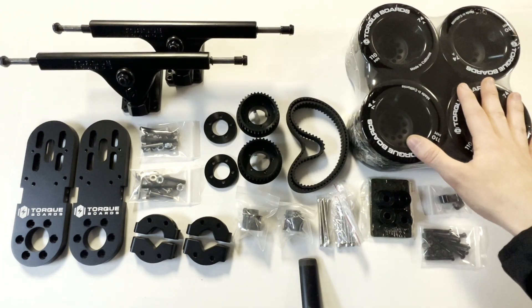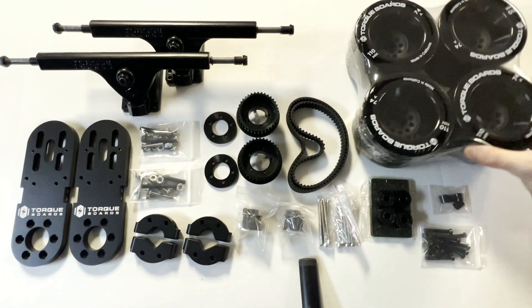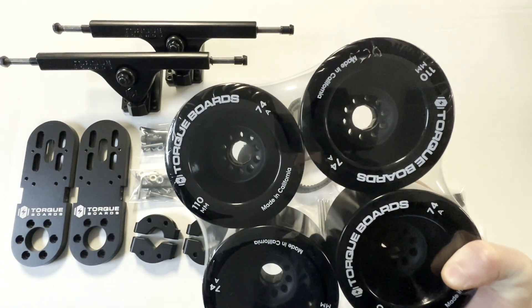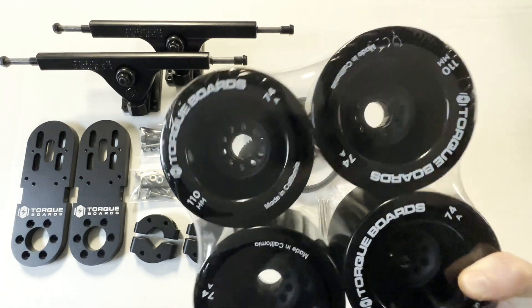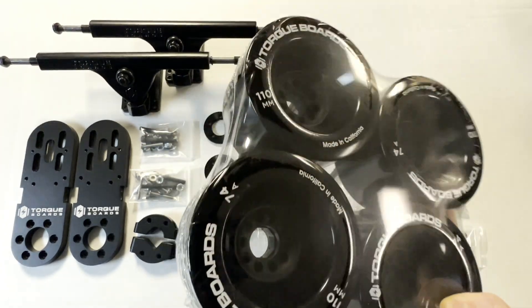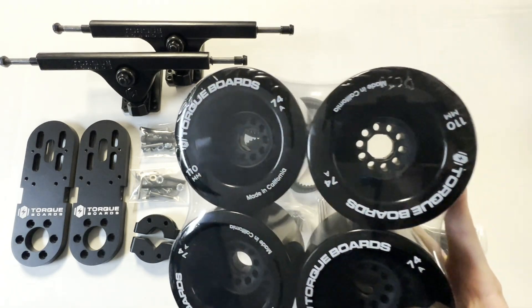Next up we have our wheels. In this video we have these 110mm Kegel wheels, but you can use this MET kit with our 83mm blue ABEC wheels or 90mm black ABEC wheels, which pair with the ABEC drive wheel pulleys that we also offer in other kits.